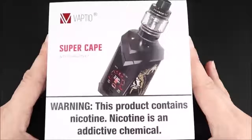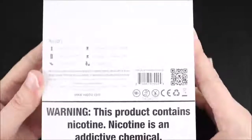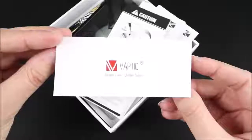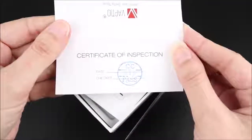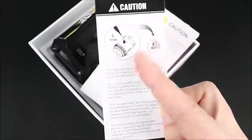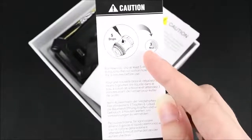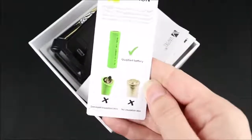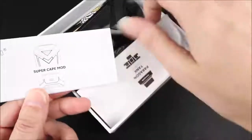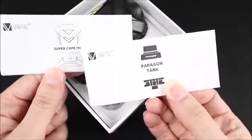Here's how the Super Cape will come packaged. This right here is a scratch-off authenticity code. Inside of the box there is a warranty card, which is also the quality control certificate. There's also a caution card showing you how to prime a coil and letting you know to wait three minutes before using a new one. Another caution card covers battery safety — so if your batteries are damaged in any way, don't use them.